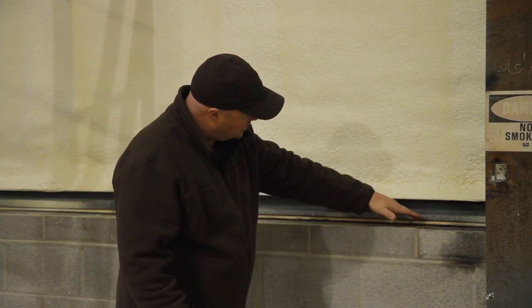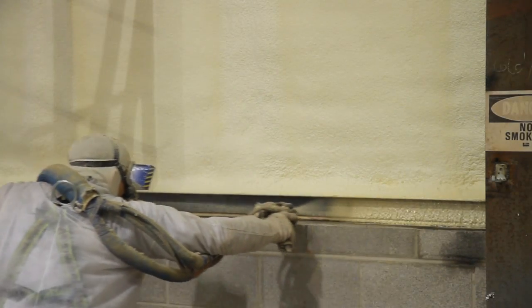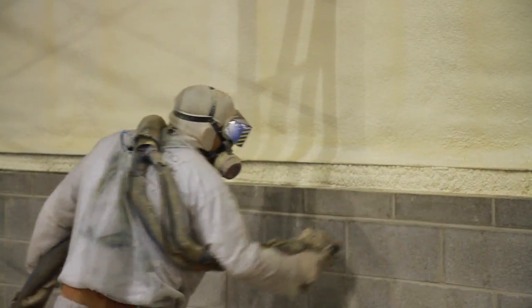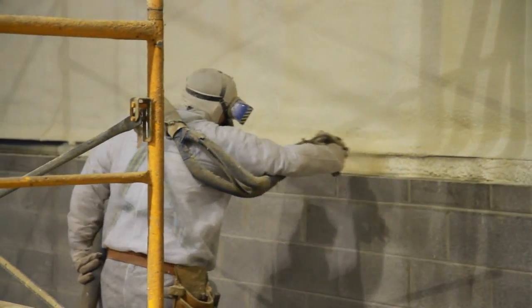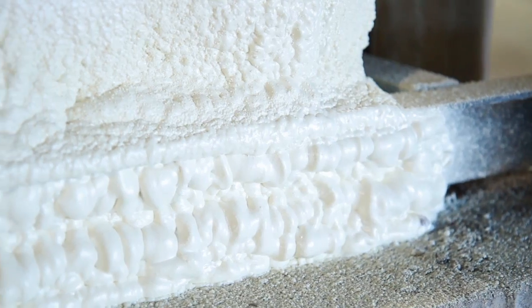Right here you're going to see one of the best advantages of using spray foam over a fiberglass or cellulose product. What you're going to see right down here is a huge air leak. When we're done spraying foam on this, it'll cure hard within a few minutes and that air leak is completely solved — 100% done. Now you can see after spraying this, it is completely sealed up, all your drafts are gone. Within two minutes the foam is already getting hard and this problem is solved — no more air leaks, that problem is gone.